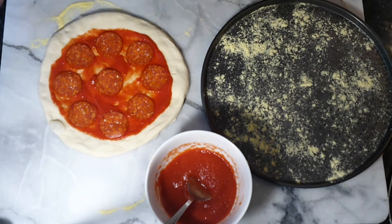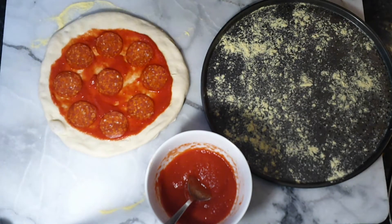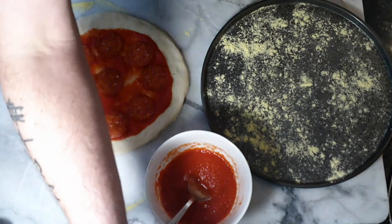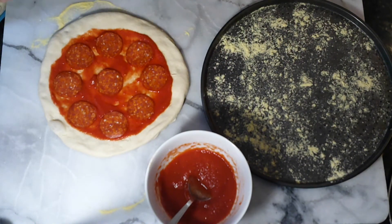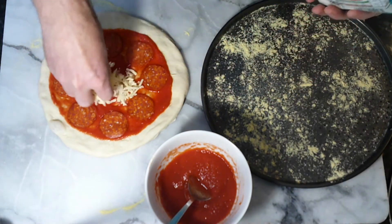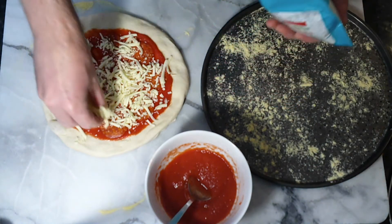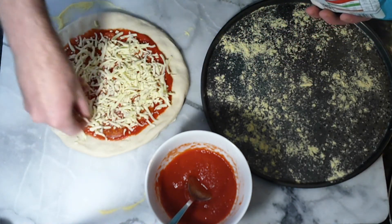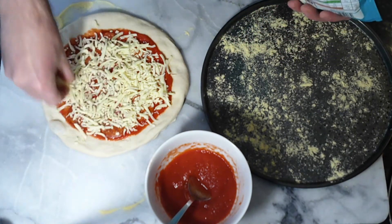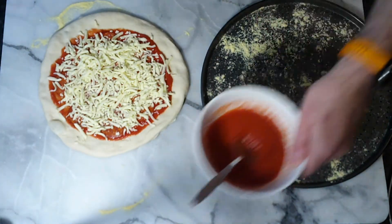Cheese - what a thing cheese is, you can put all sorts on. I'm going to do a video about cheese. What I'm using today is just some grated mozzarella from the Co-op, because it's easy and that's what this is about. So grated mozzarella - again start in the middle and go out to the edge, making sure you're leaving the crust. You don't want to over-cheese it, but the last thing we want is under-cheesed. There we go - mozzarella on, simple as that.